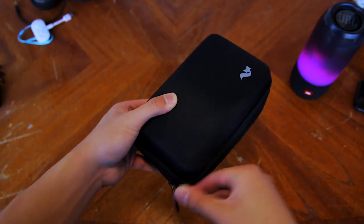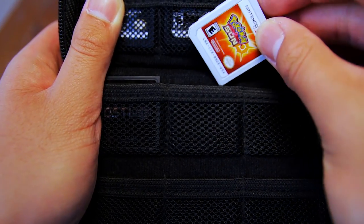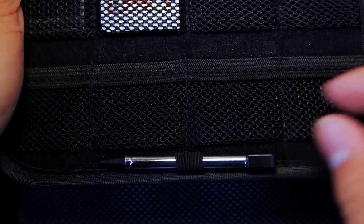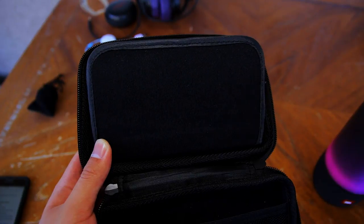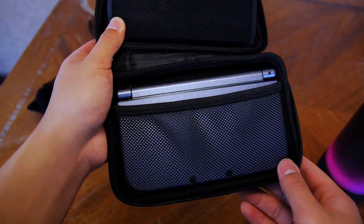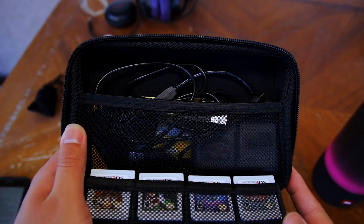What makes this case so special is that it can hold 24 games. That is a lot of games and I don't even have that many 3DS games yet. The games are held by these small mesh pockets that the cartridges snugly fit in. On the bottom game card holder, there is a stylus holder to hold an extra stylus. On the back of the bottom game card holder, there is some microfiber padding so that your console won't get scratched. This is where your new 3DS XL or 2DS XL will go, and there is a mesh pocket which securely holds your console into place.